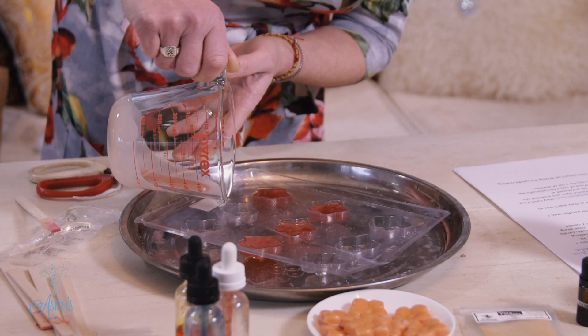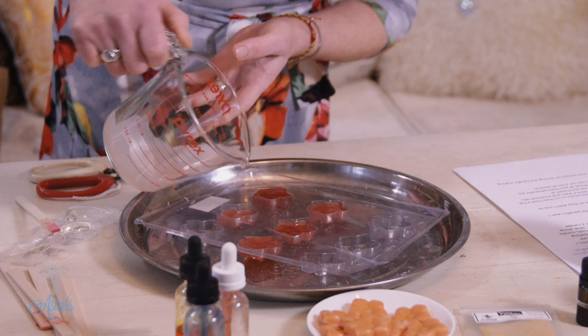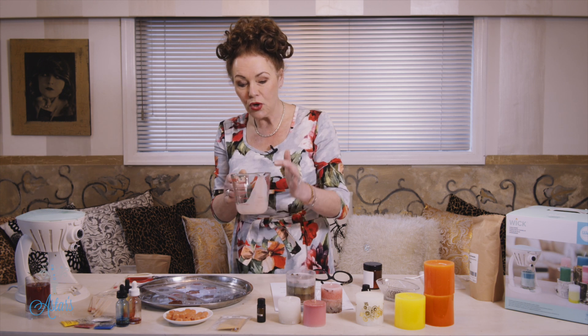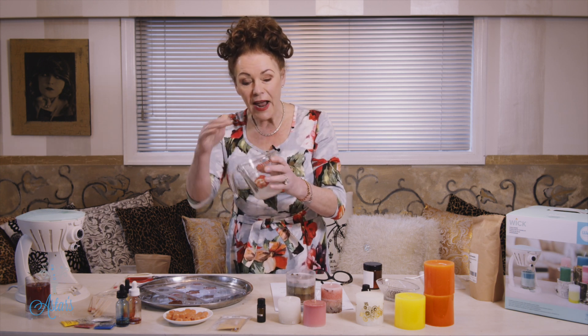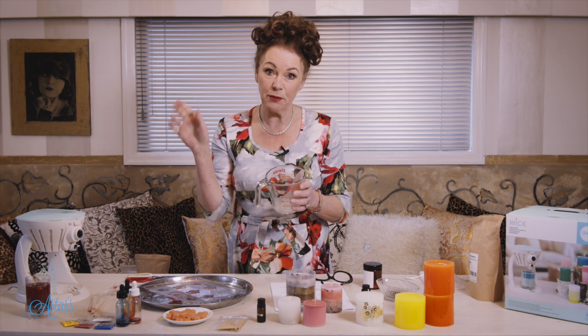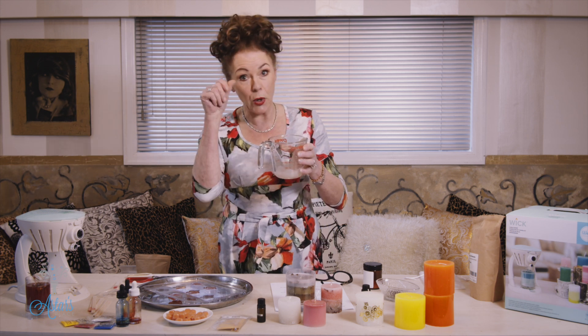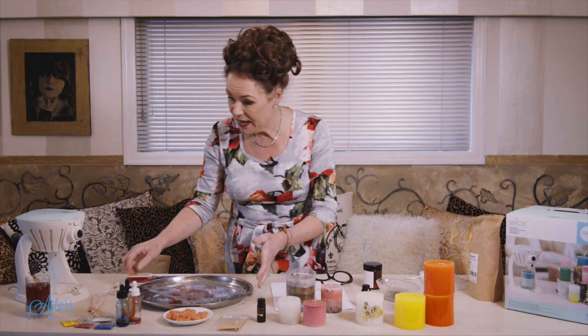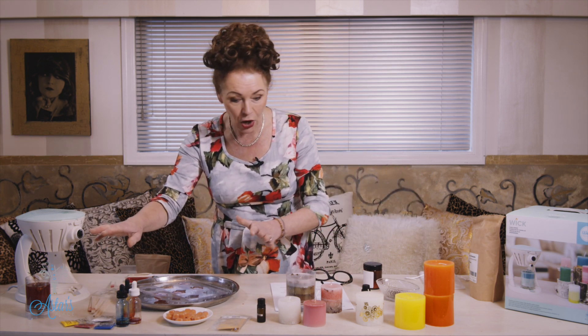When it comes to cleaning out the container, just get it hot and wipe it out with a paper towel. Don't pour the wax down the sink — for obvious reasons it will go hard and block your plumbing. Once the candles have set, just leave them alone — don't put them in the fridge.